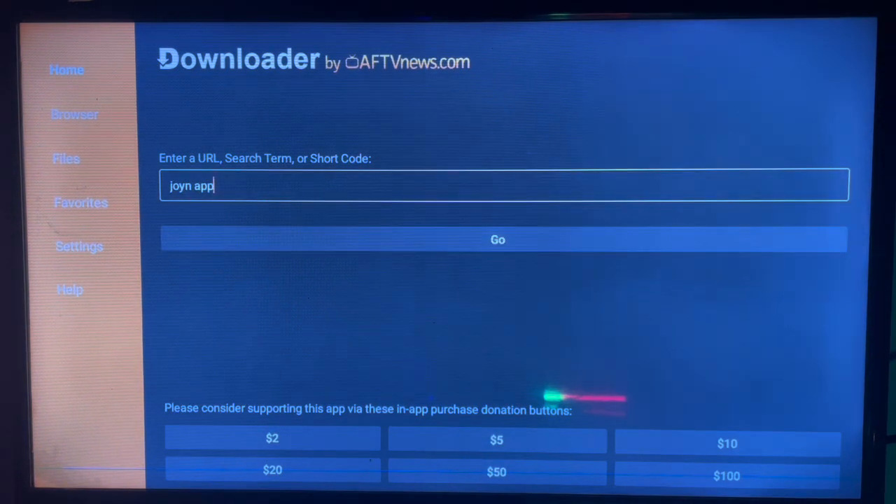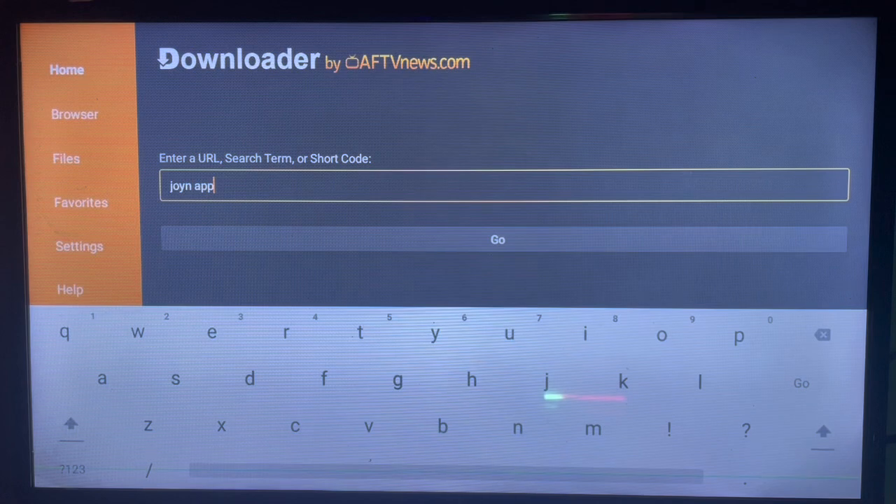Here's what the interface looks like. You can type in the keyword you're searching for — in this case you can type in 'Join app' or 'Join app for Smart TV.' Once you type in your keyword you just hit search.